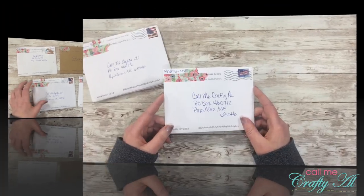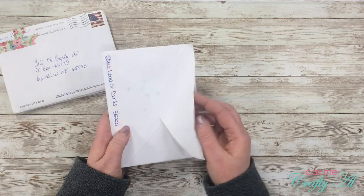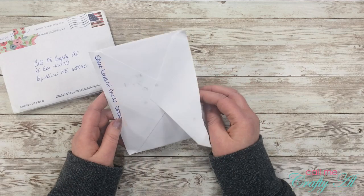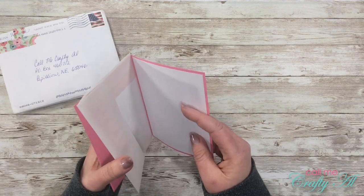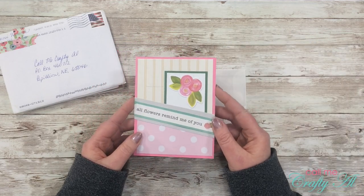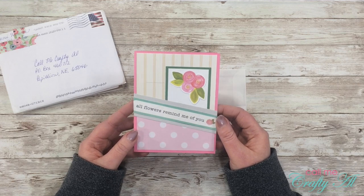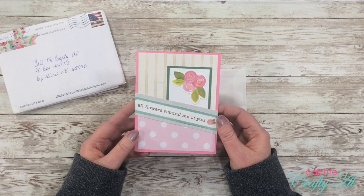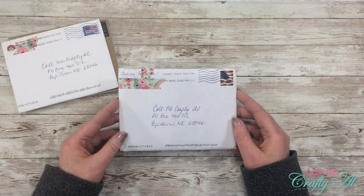This first piece of mail is from Christina M — it is a sheet load of cards. She used the March 2020 sheet load and created this fun, springy card. Very pretty, Christina — thank you! Next is an envelope from Naomi H.